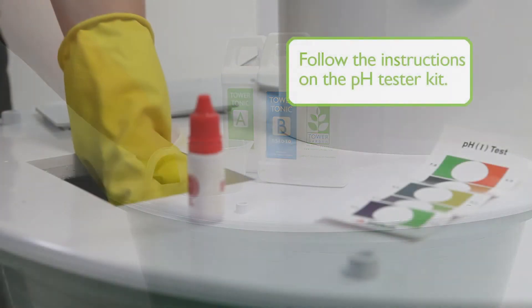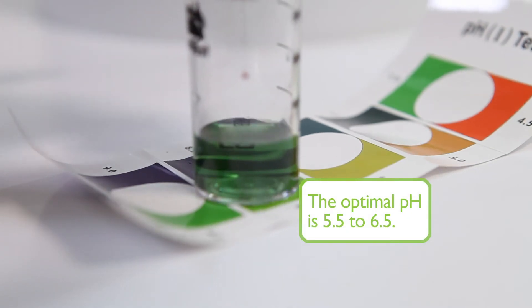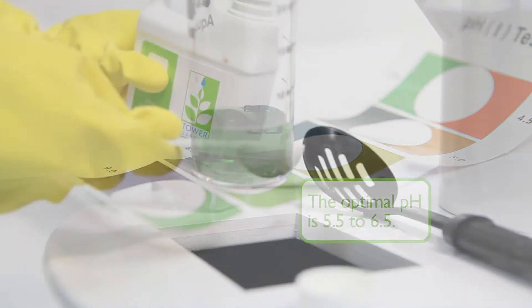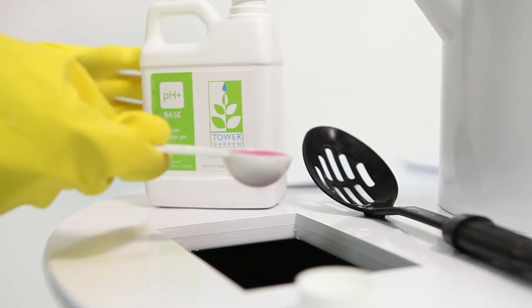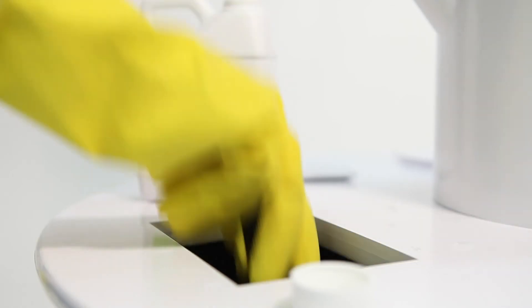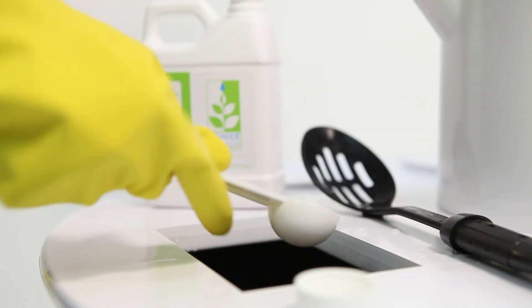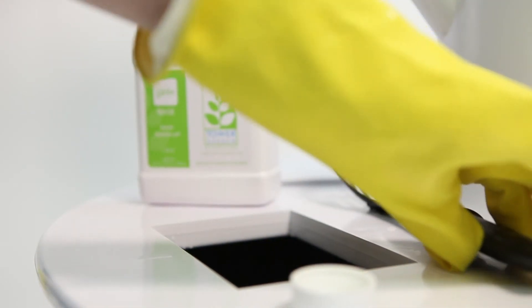The optimal pH is 5.5 to 6.5. If an adjustment is necessary, use 1 to 2 tablespoons of the pH buffering solution to either raise or lower the pH of the nutrient solution. If further adjustment is necessary, continue to add a small amount of the pH buffering solution and retest the pH level until the correct range is obtained.